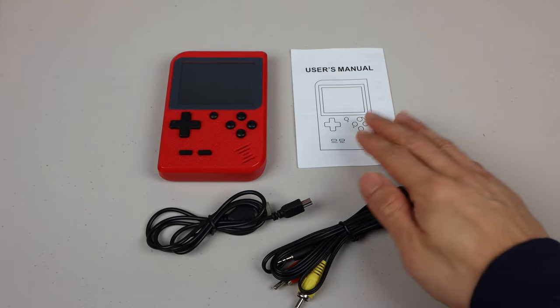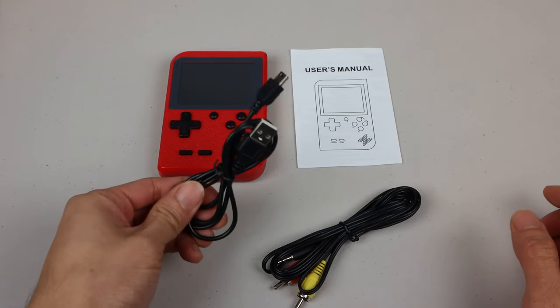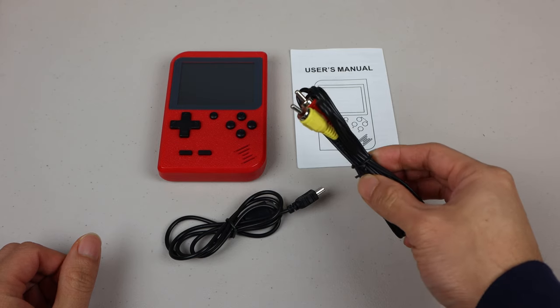You'll receive the game console, instruction manual, mini-USB charging cable, and RCA TV-out cable.